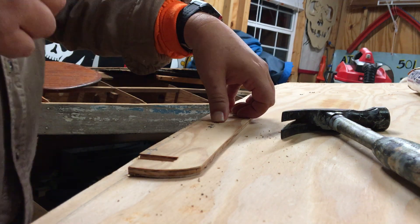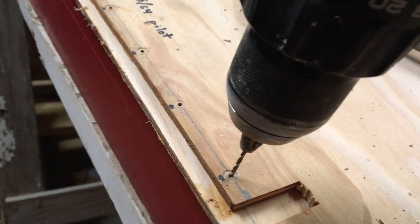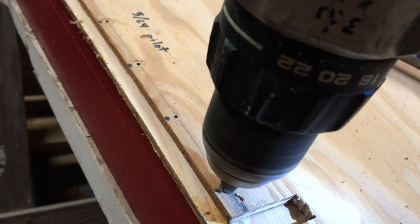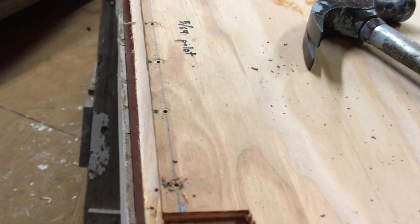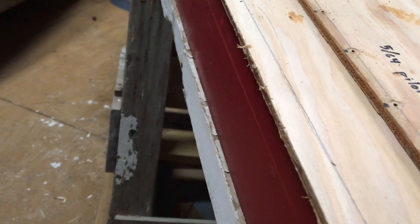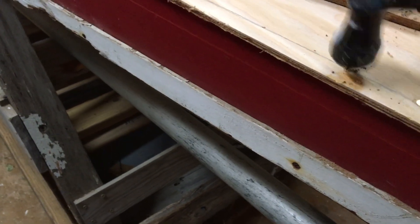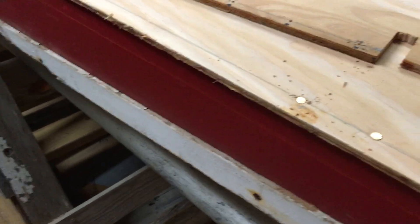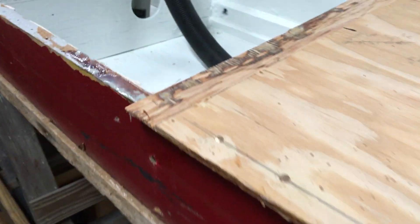We lay this panel down on the line we marked, take our drill, and drill the holes every six inches — just go down and do each hole, coming in behind that little ring shank nail. Then we continue doing that all the way around the panel and down the side.